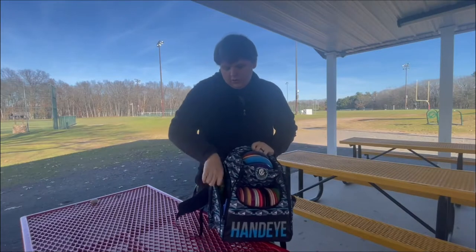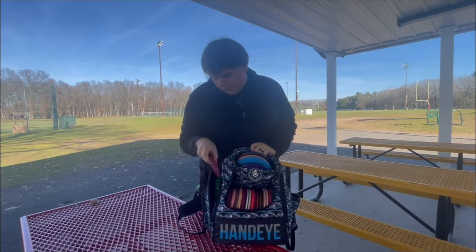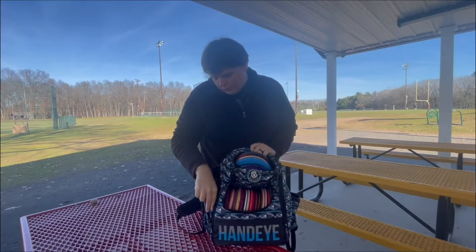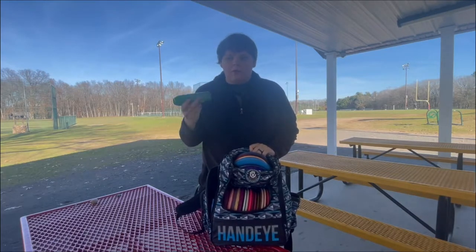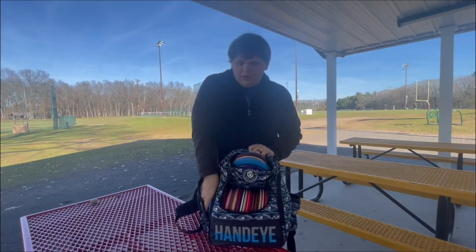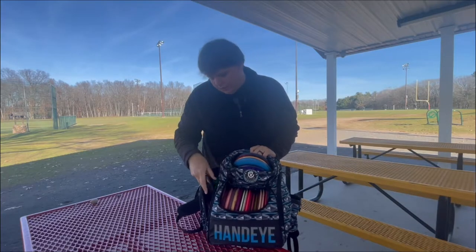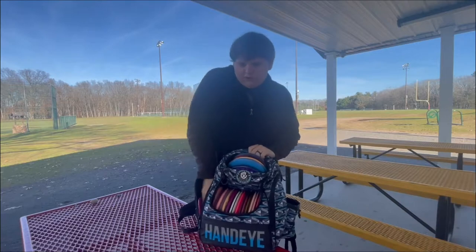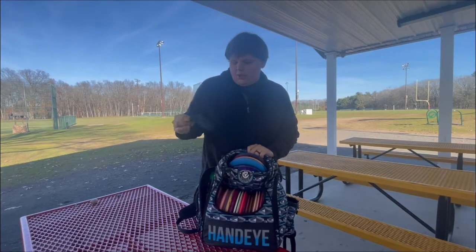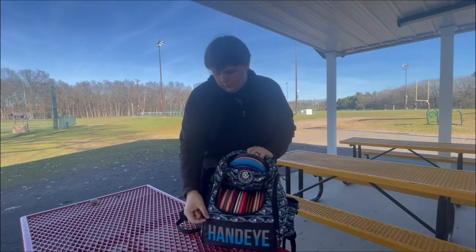In this pouch, I have some minis — got a Trash Panda mini, shout out to them. Got a Sharpie in here. Got some bug spray for when it's summertime because it can get pretty buggy out around here. I have a hand warmer that I think is probably dead — yep, it's dead, so I've got to charge this. And I also have a whale sack in here. You've got to keep your hands dry. So that's in this pouch.